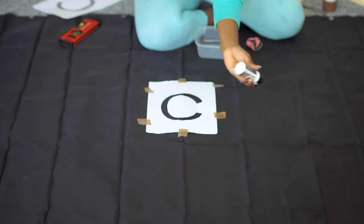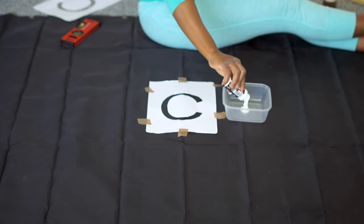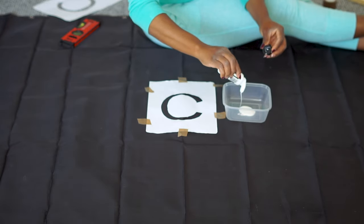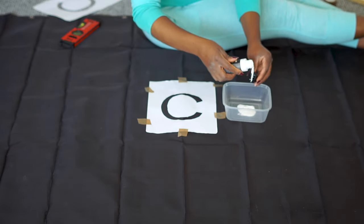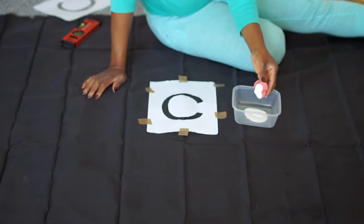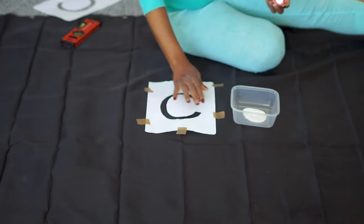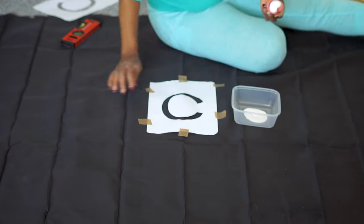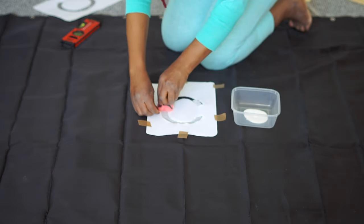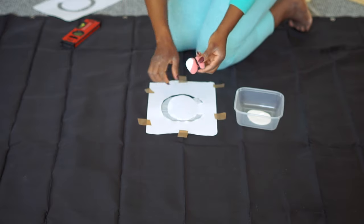Shake the paint very well and pour some quantity into the bowl. Remember, we're using an acrylic paint and this paint can be used on any kind of surface — like the shower curtain, glass, ceramic, metal, or any rigid plastic. Simply take the sponge and dip it in the paint. When you're painting, you don't have to be scared — just move your way through. If you get to a point where the letter has a fringe, that's where you really need to slide your way through the letter words and just paint through it.